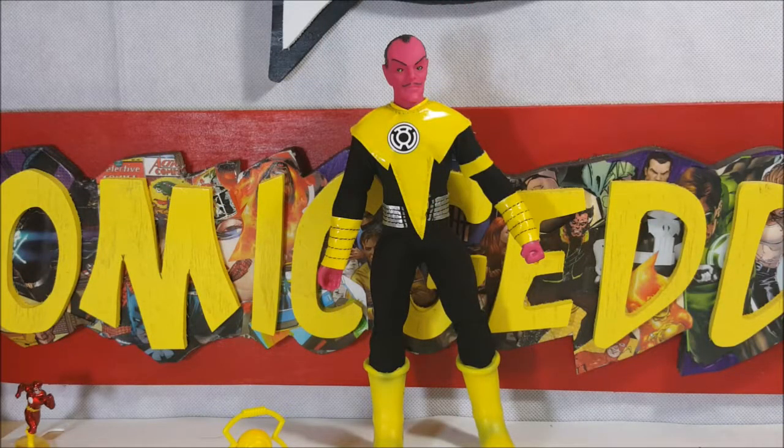Hope you enjoy this review, guys. This was the Retro Action DC Superheroes Sinestro by Mattel with yellow power battery. I'm Shannon for Comageddon TV — take care.